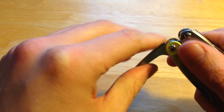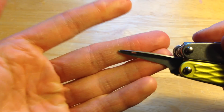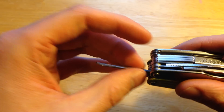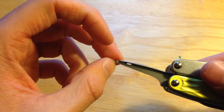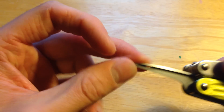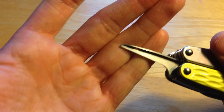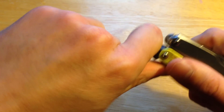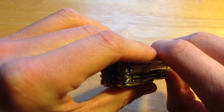One thing I like less compared to the Victorinox is the awl. I don't like how it has this full lip — I feel it makes the hole larger than you want it to be, and it's just not as precise as, say, the Super Tinker awl. But again, that's kind of just a personal preference.